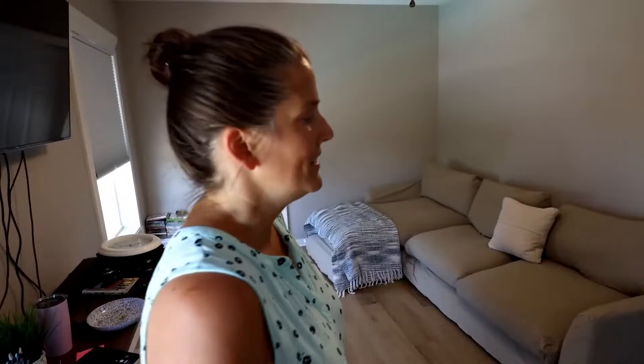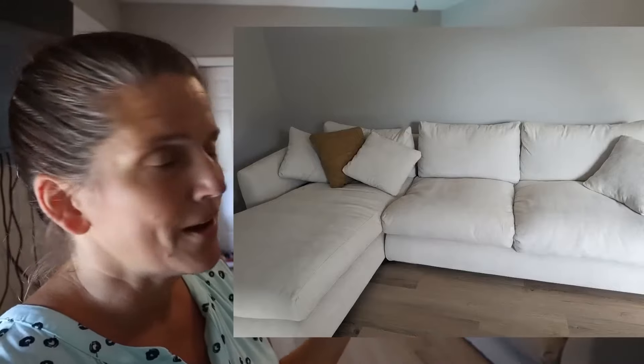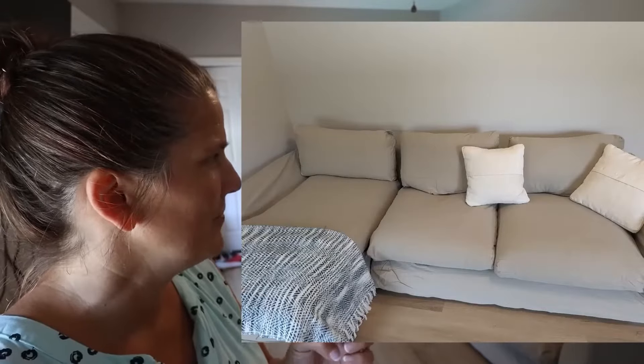So which one are we going to take? Which one are we going to pick? This will be a group effort — let me know. I'm obviously going to let my family decide too. Do you like the first one, the original? I'm going to say white. Second one, the camel color? Or third, the brown one?